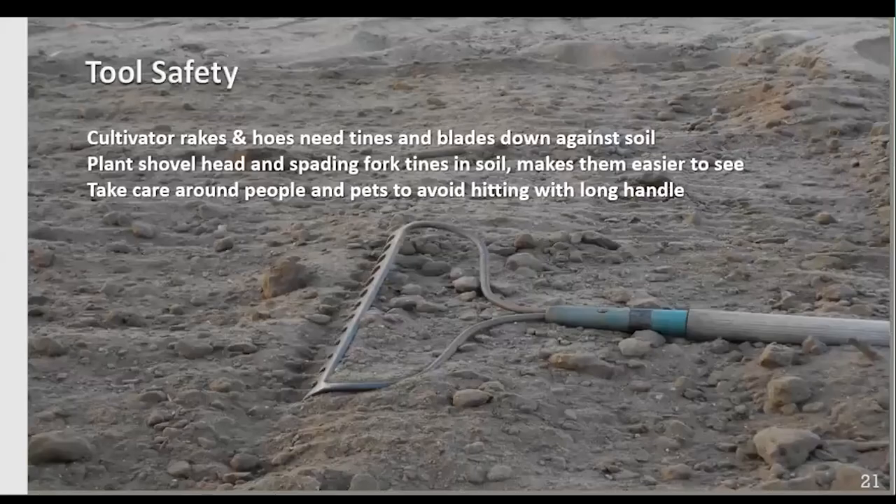A little tool safety: cultivator rakes and hoses need tines and blades down against the soil when not in use. Plant your shovel head and spading fork tines into the soil — it'll make them easier to find at the end of the day. Take care around people and pets to avoid hitting them with a long handle. When doing frame beds, you may be carrying two-by-sixes, two-by-fours, or two-by-eights that are eight feet long or longer, so just take care.